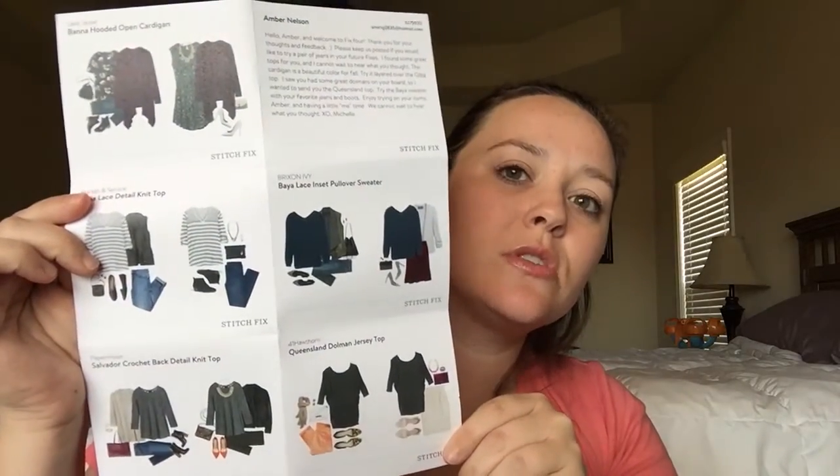I will put the names of these down in the description below so you can look it up. If there was anything in here that you liked, I'll also take pictures of the card and post it so you can see the picture too. I'm super happy — this is my fourth box. I get it every other month, and by far this has been the best box ever. I also love wintertime clothes.